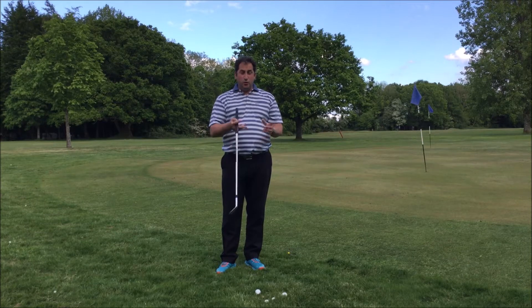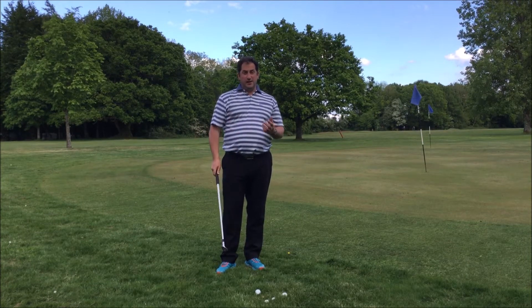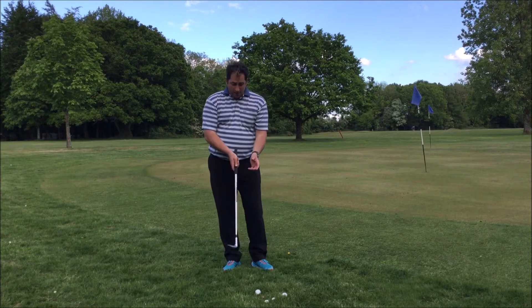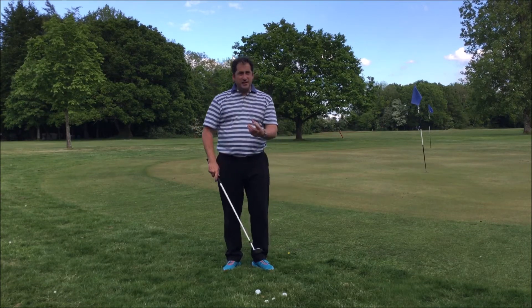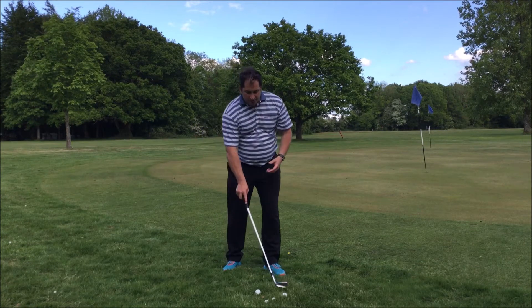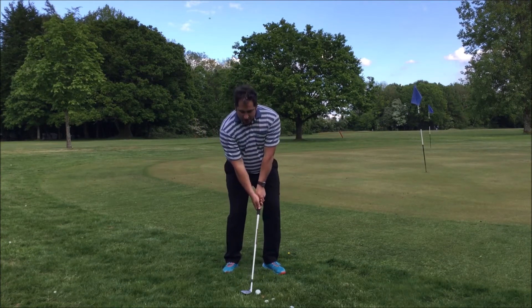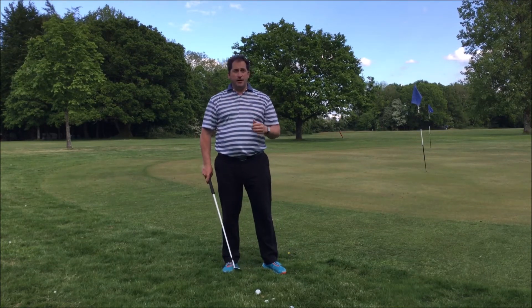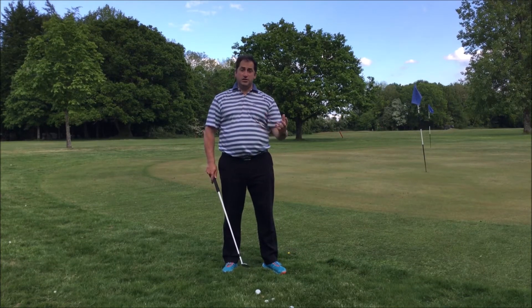Hi, Ben Cummings here, and today we're taking a quick look at one of the shots I see a lot of my students come to me and ask for advice on. You're in the rough, the rough's getting longer, it's sticky, you've been putting the sprinklers on — what should you be doing? A lot of people set themselves up trying to lift underneath the ball, catch a lot of grass, and they find it really hard to control the distance the ball's actually travelling.